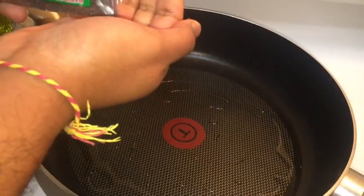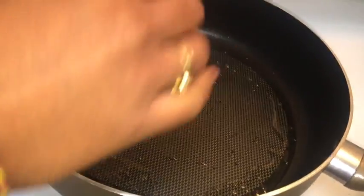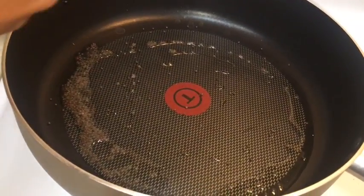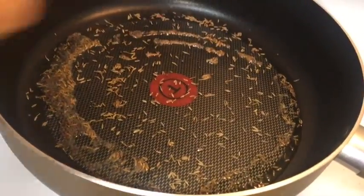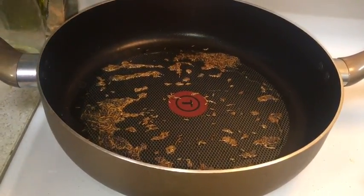The oil is very hot. When you put mustard seeds they just pop. Add very few mustard seeds — too many will spoil the taste. Next put in the cumin seeds and wait until you see the color of the cumin seeds changing.